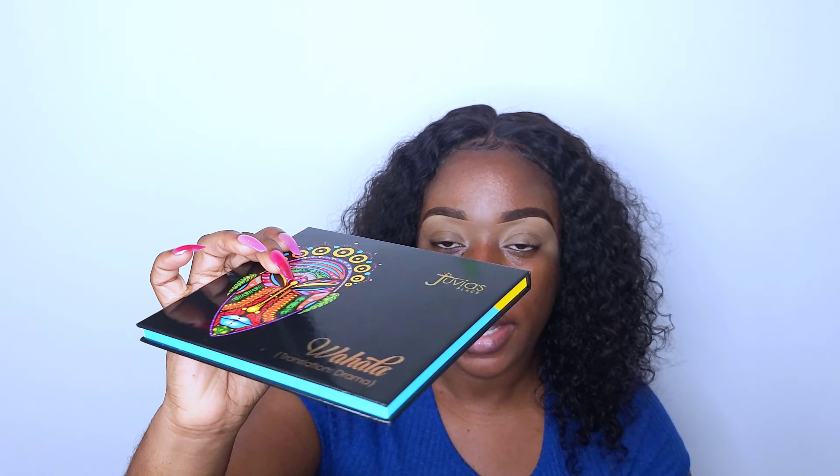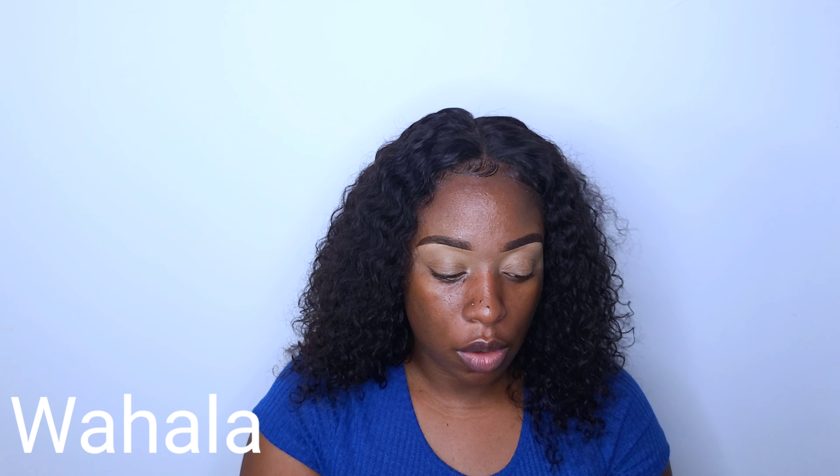Hey guys, welcome back to my channel. My name is Yuzi Sherry. For today's video we're going to be doing an eye look using the new Juvia's Place palette — this is the Wahala's palette. I purchased this like a month ago but just never got around to doing any looks.